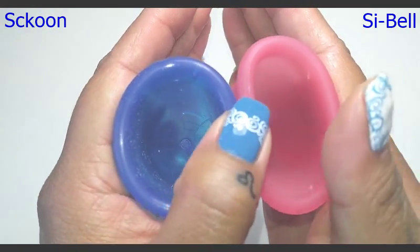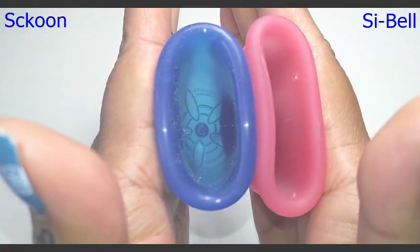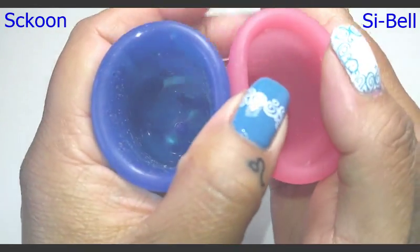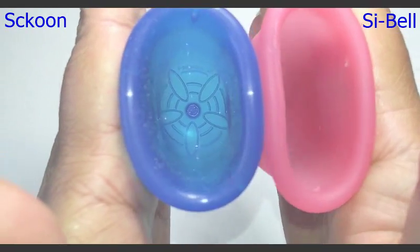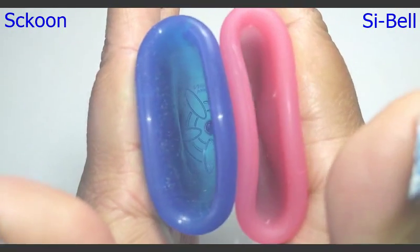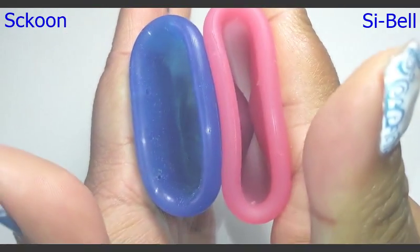I'm going to do the back of the cups first, the bowls of the cup, and here is inside of the Scoon Cup and inside of the Sibel Cup.